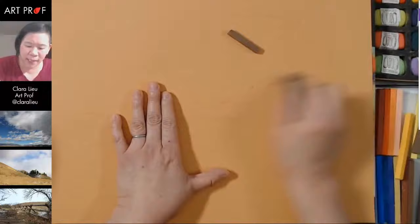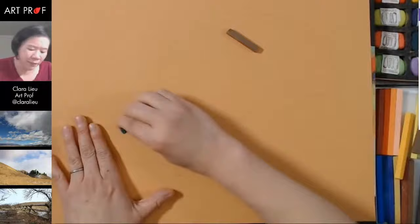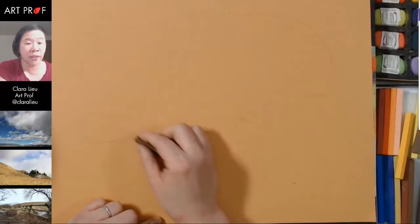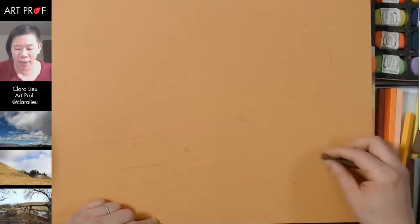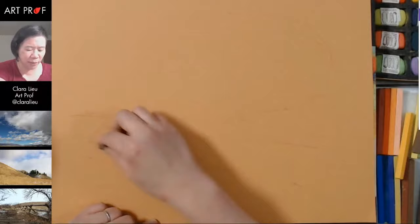I'm already seeing right now that I made this too high. People ask me all the time, can you erase pastels? You can, but it's a lot easier at this early stage because I only have one color and there's very little pastel on the surface of the page. So I find it much more manageable in the beginning. Later on, when I have the drawing more built up, that's not going to be so much the case.